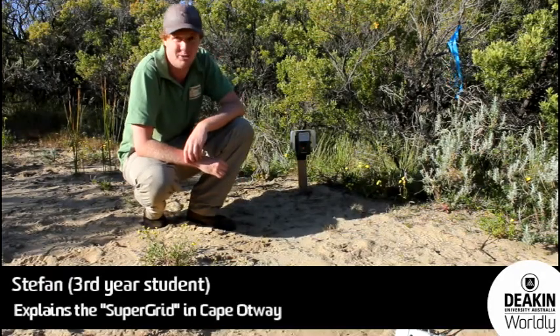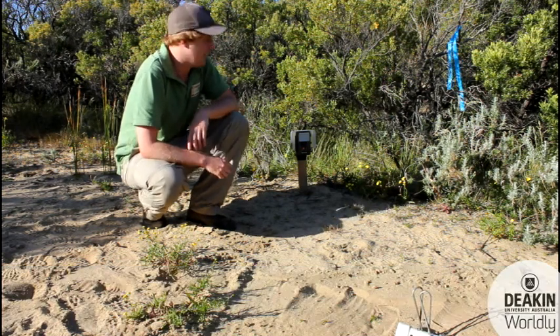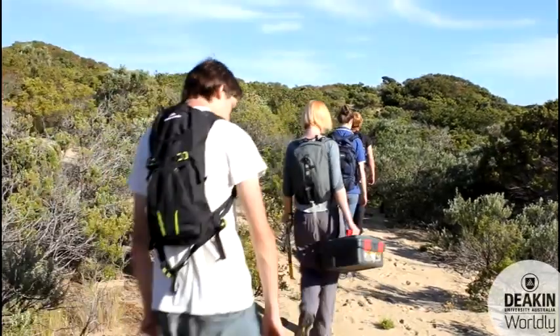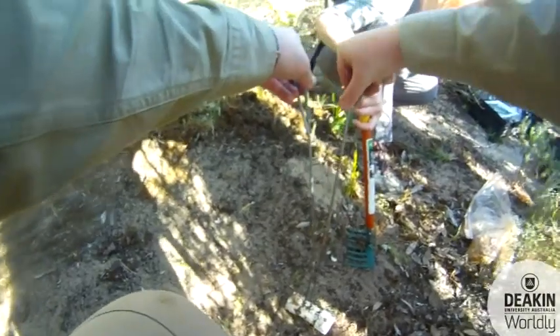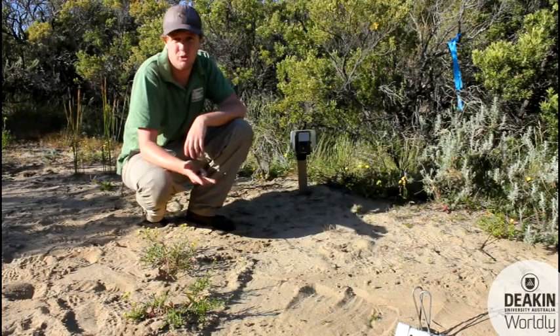We're working across a super grid, working down a transect of six cameras using remote sensing cameras. We're using three different types of bait: a control, a peanut butter bait, and a tuna oil bait.